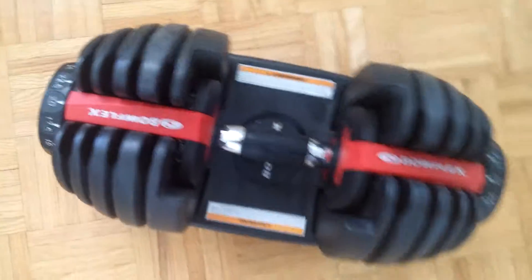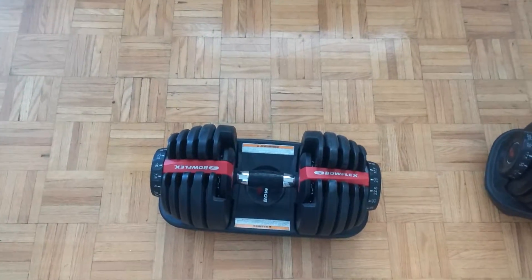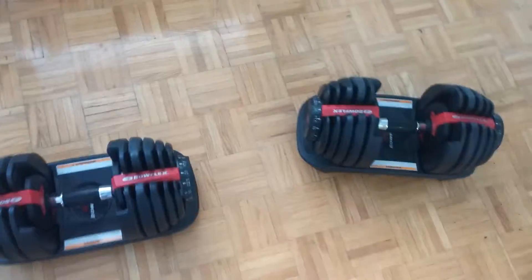It has a really nice grip. That's the review — I'll do another video on these dumbbells, so let me know what you think in the comments below. Thanks for watching and make sure to subscribe.